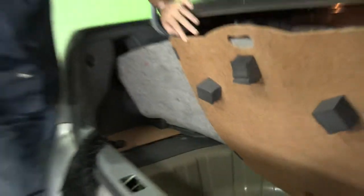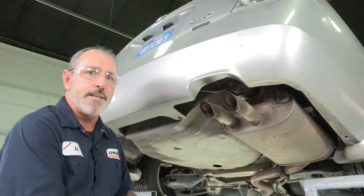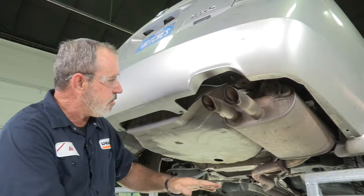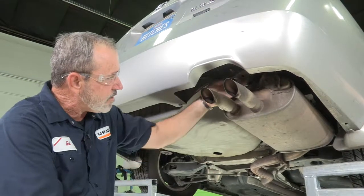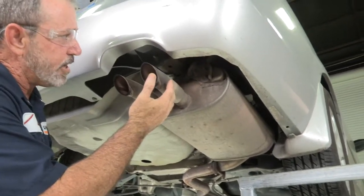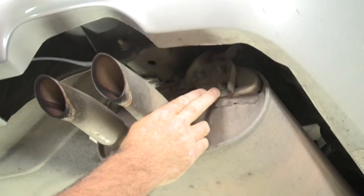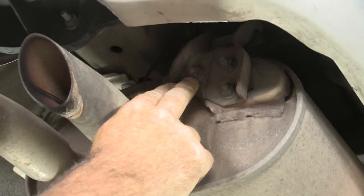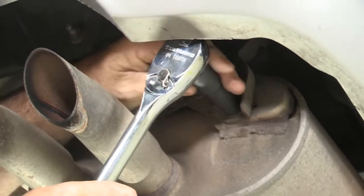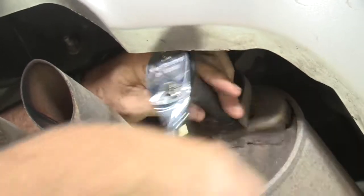Let's go ahead and get the vehicle back up on our ramps so that we can see our frame attachment points. Now that we have the vehicle up on the ramps, we're going to take the exhaust and lower it down a little bit so we have access to the frame and room to work. To get the exhaust lowered, we'll start by removing the exhaust hanger bracket — three 12mm bolts — using a 12mm socket and ratchet.